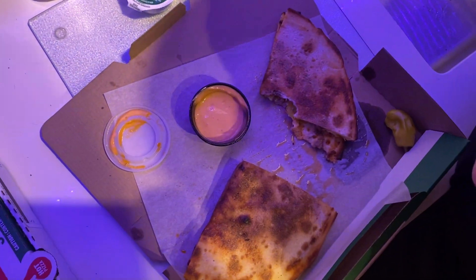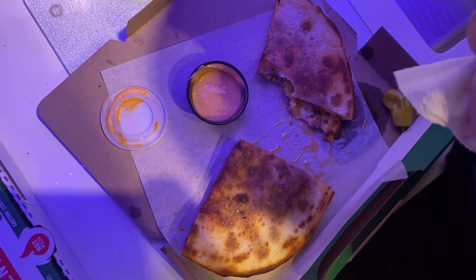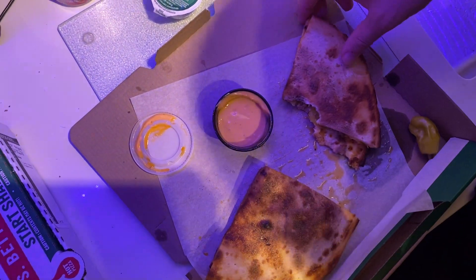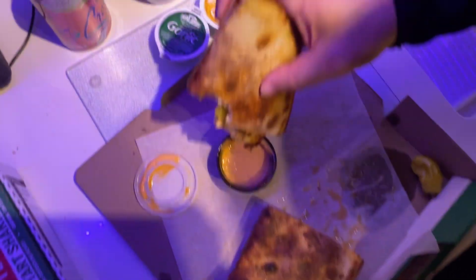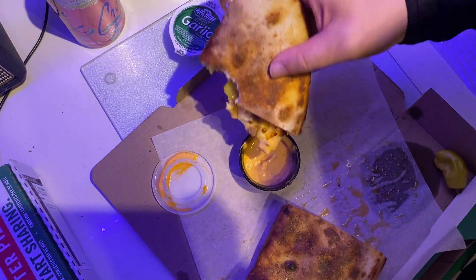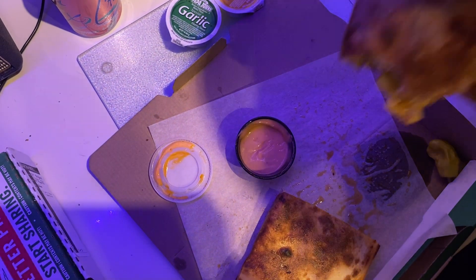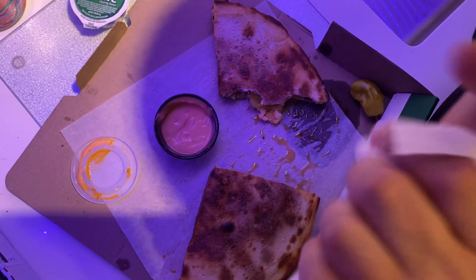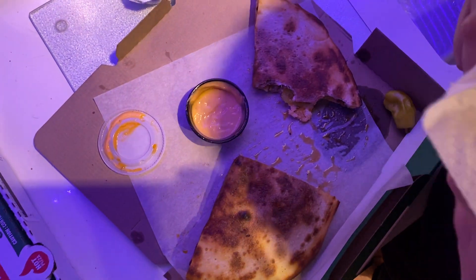Yeah, that's good. It's real good. I don't know how burgery it tastes — it still kind of tastes like pizza to me, but I'll give it a dip. They need to make these bigger, I'll be honest. Let me take a bite. That's better with the sauce. It's more like a burger.